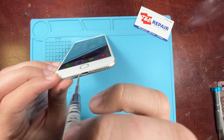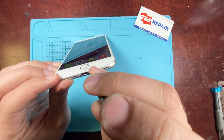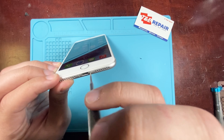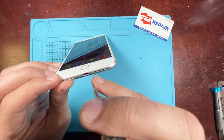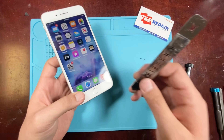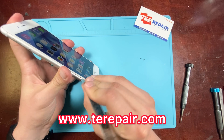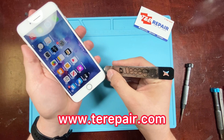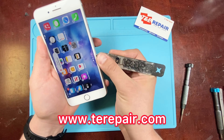To start off, we're going to remove the bottom screws of the phone. There are two of them on the bottom that we have to remove in order to take off the screen. Once you've removed those, we're going to pry up on the screen using our pry tool around the entire edge of the phone. Be sure that you don't put too much pressure into it — it doesn't take too much.